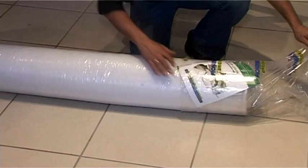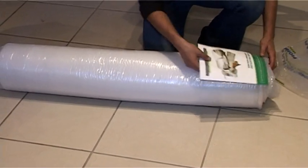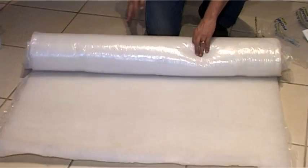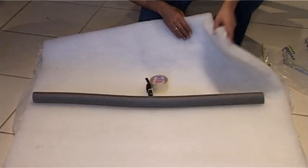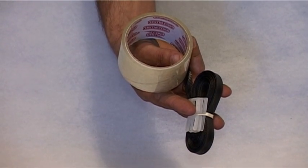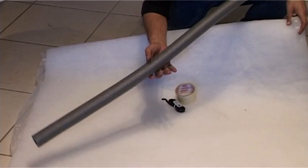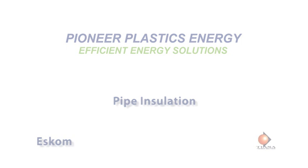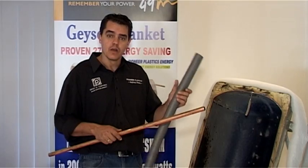Let's look at our geyser blanket kit. First, our installation brochure, which you must please leave for the customer. Secondly, the geyser blanket, big enough to cover up to a 200-litre geyser. Thirdly, our installation kit with the tapes that you need to successfully install the blanket.